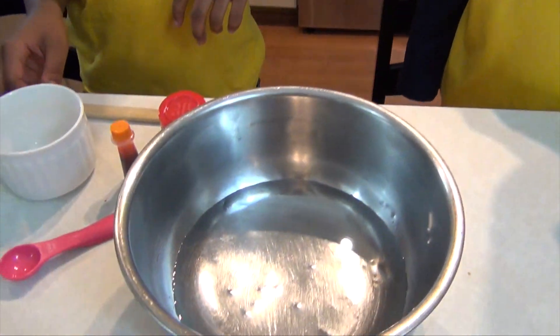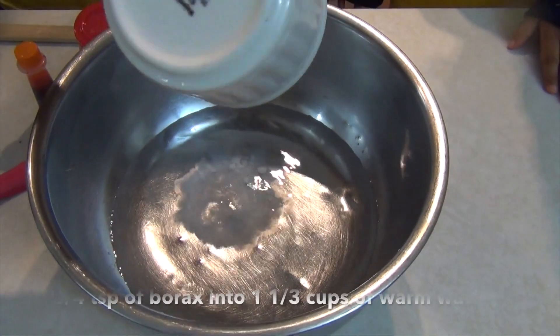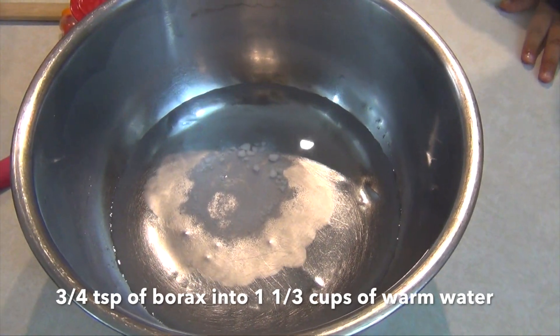Let's get started. So we're just going to pour the borax into the warm water mixture and mix it up until it's done.